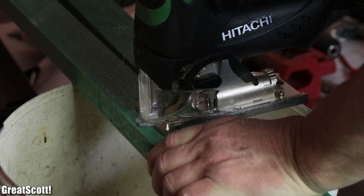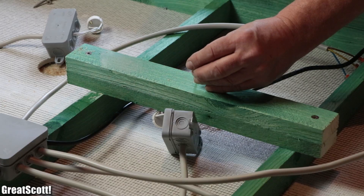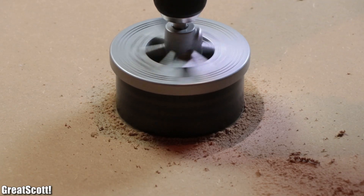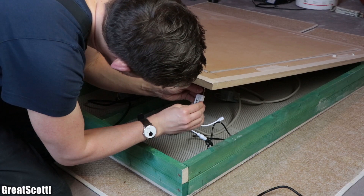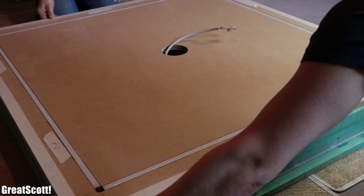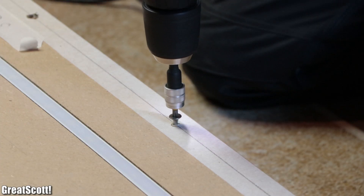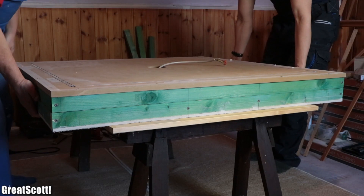Before joining the MDF board to the lamp, we created four more wood pieces which we once again used to increase the stability of the structure. Once that was done, I drilled a big hole in the middle of the MDF board, hooked up the LED power supply to the LEDs, and finally positioned the MDF board onto the lamp. Needless to say, we pre-drilled a ton of holes and used big wood screws to properly secure the MDF board, before we moved the whole lamp over to a higher position.